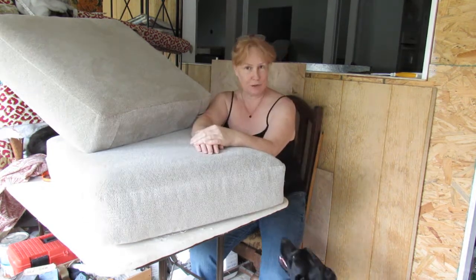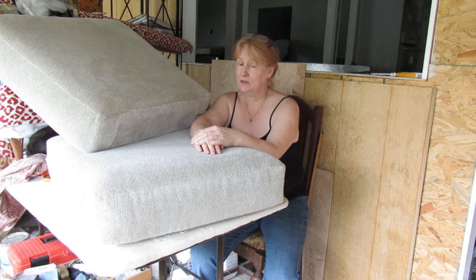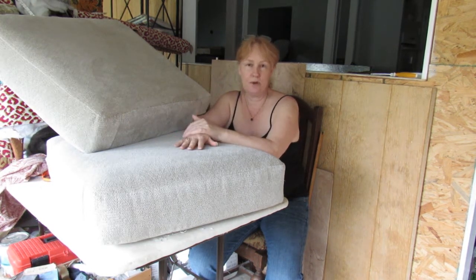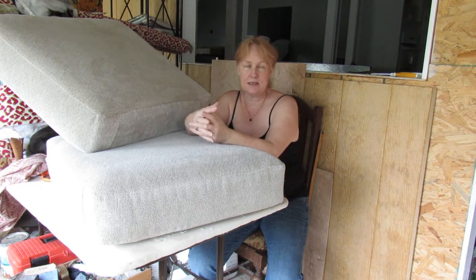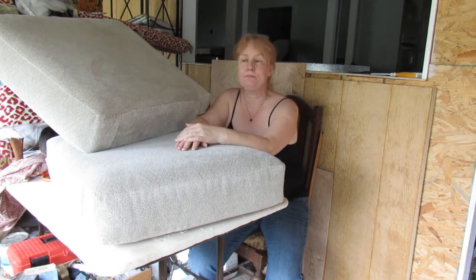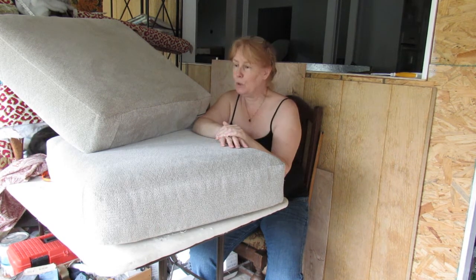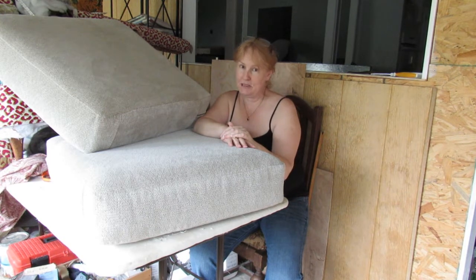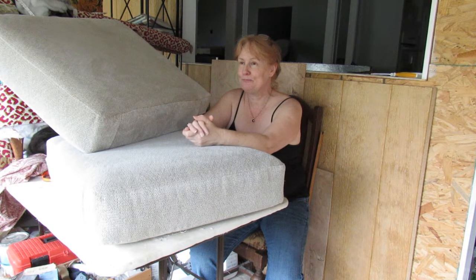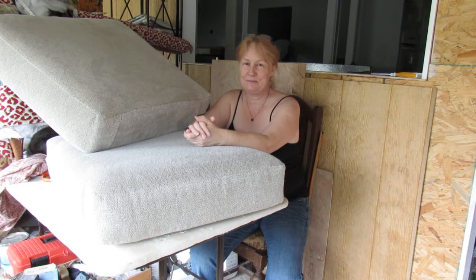Thank you for joining me today. I hope I imparted at least some tips. You can use the same technique if you were to replace the top of a chair seat — take it out and use it as a template, like I did for the side borders on one of these. It's well worth doing. No point in throwing something out if you can save it. Please subscribe, hit the bell button if you want to hear more from me, a few thumbs up would be really nice. Take care, see you later.